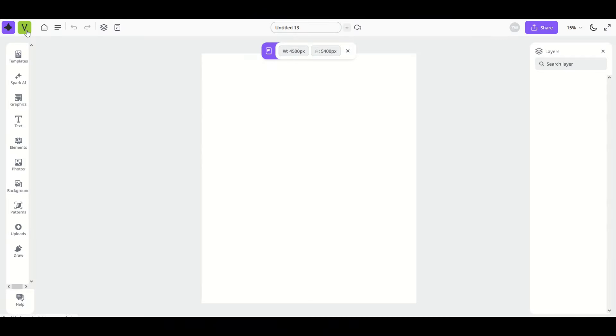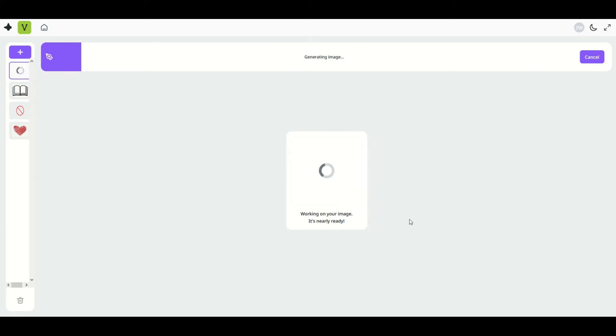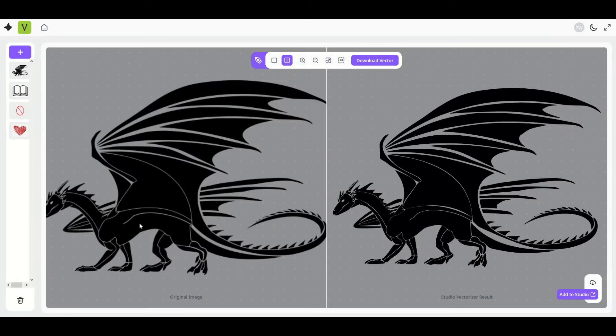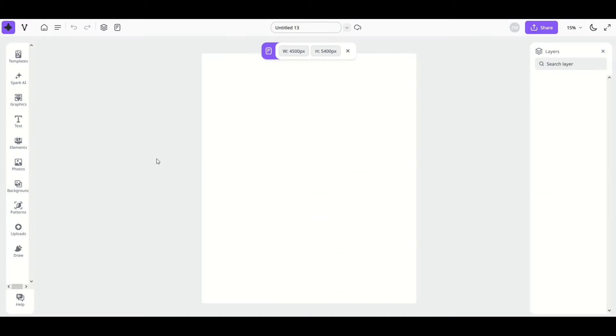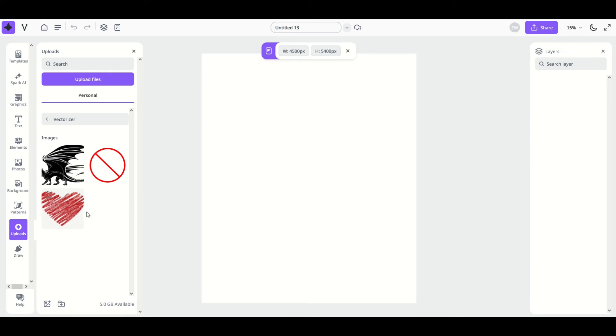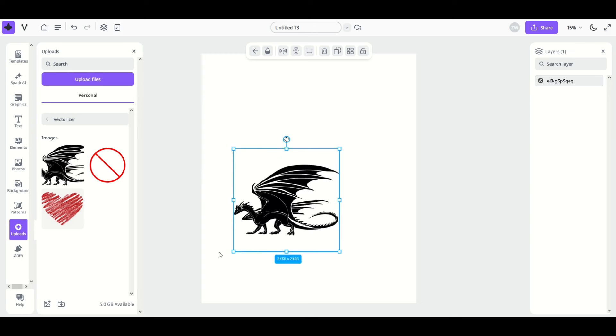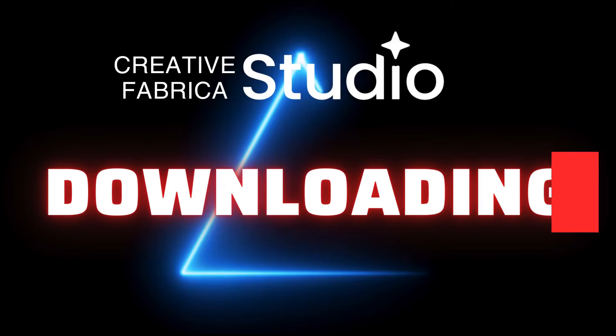There's a really cool vectorizer tool on the very top left. When you click on it, you get a 'V' menu where you can upload an image from your hard drive to vectorize. As it processes, you'll see the original — which may be a little fuzzy as a PNG — and on the right the crystal clear vector version. Click 'Add to Studio,' then 'Go to Studio.' To use it in your design, go to 'Uploads' on the left, click your vectorizer folder, select your file — for example a dragon — and it will look perfectly sharp even at a large size.